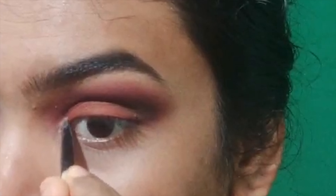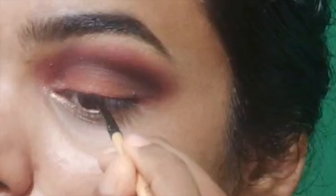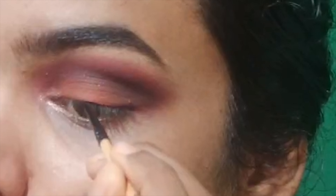In the inner corner, we have a shimmery shade. You can blend it in a thin layer.